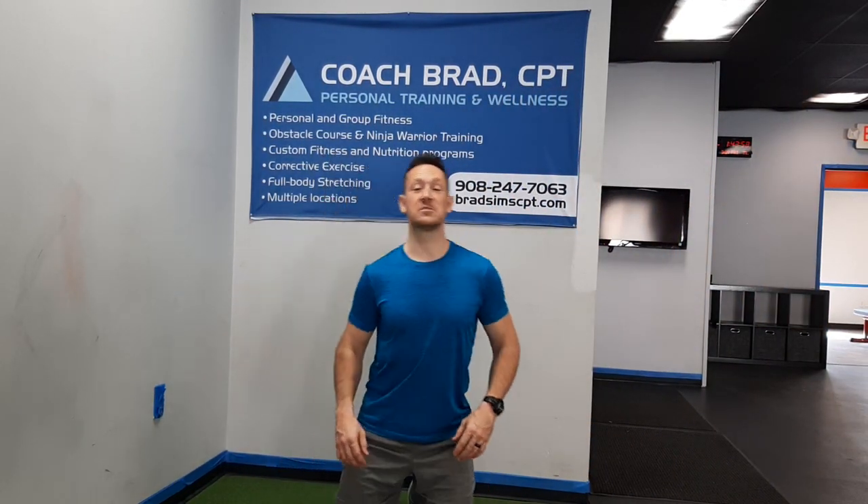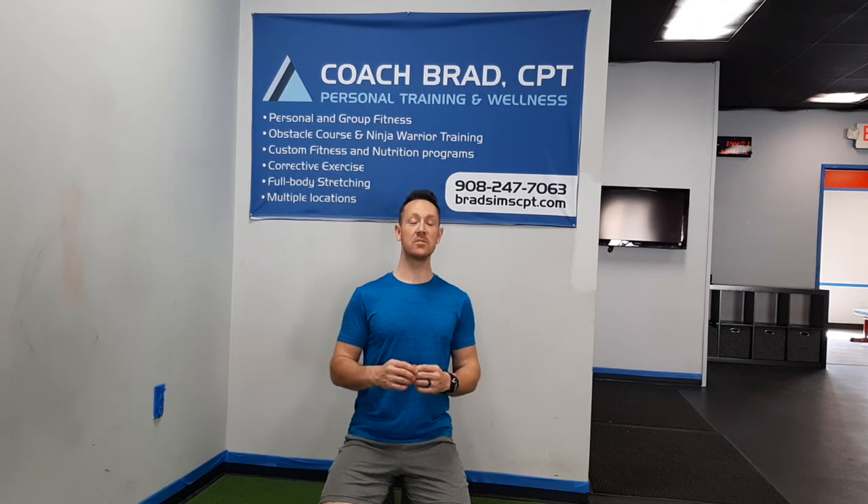What's going on everybody, this is Coach Brad, and today I'm bringing you a rotator cuff strengthening exercise. This is considered corrective exercise and we're going to be using a loop band. The movement is called loop band external rotation. External rotation is any movement of the shoulder away from the center of the body, so the resistance is going out and then it pulls us back in.